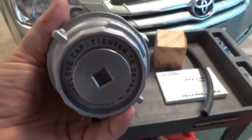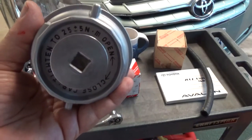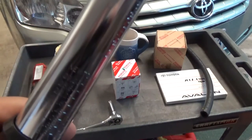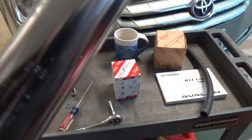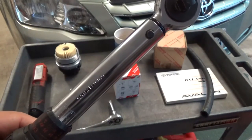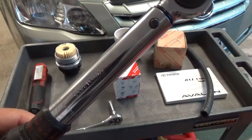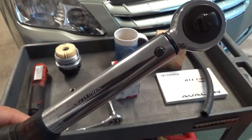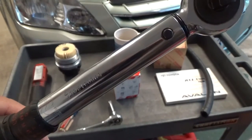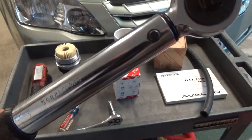Tighten to 20 to 30 newton meters — the spec says 25 plus or minus 5 newton meters. You can get your clicker torque wrench and set it for 25 newton meters. Believe me, if you go the full 25 newton meters, that is on there really, really tight. Personally I just go gut-feel tight and count on the O-ring and heat to expand it and seal it up, but do as I say, not as I do.